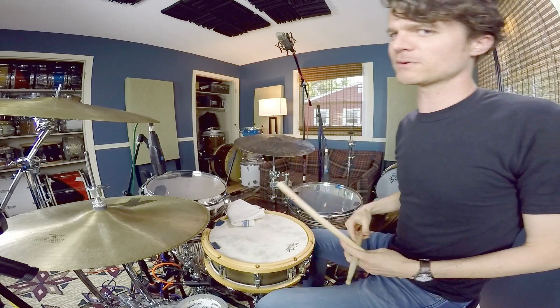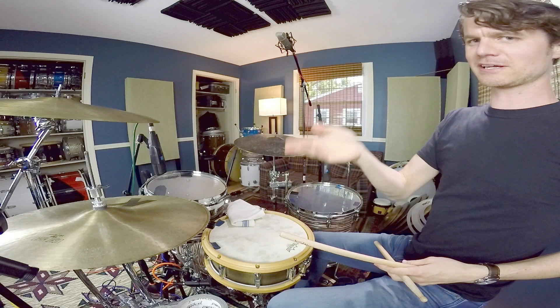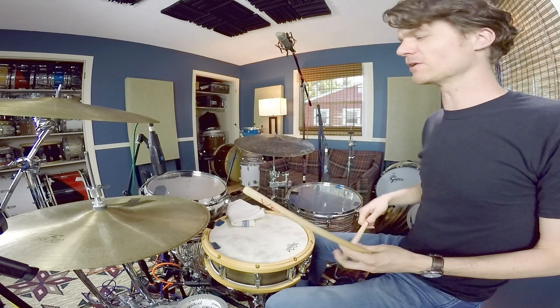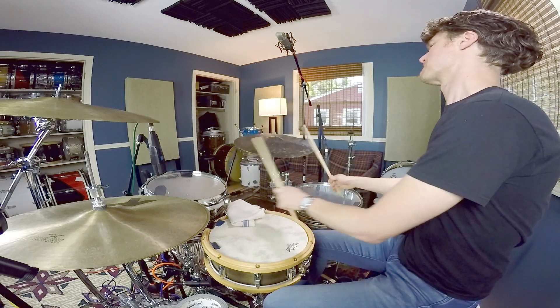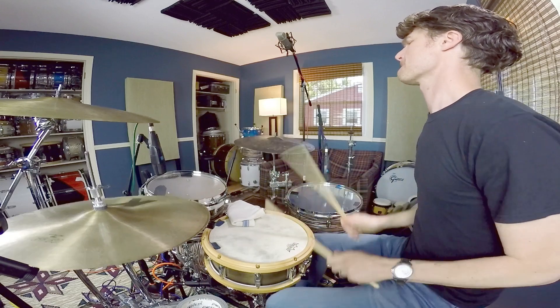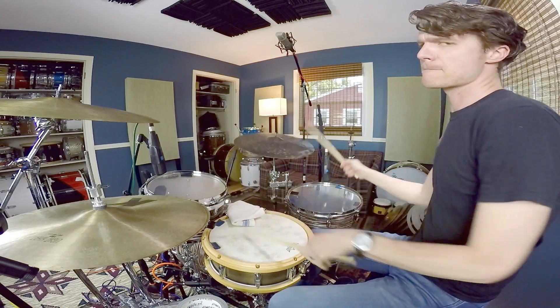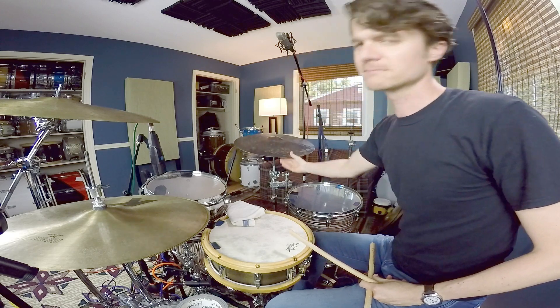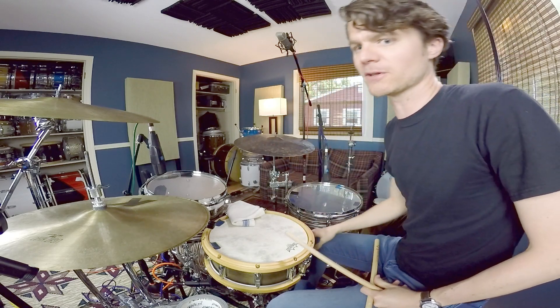I'll do this one also in drum solos. I actually connect it to the previous one — the right hand fill with layering. I think these two go together quite well. It can make for a cool little idea in a drum solo.